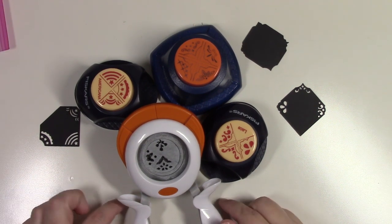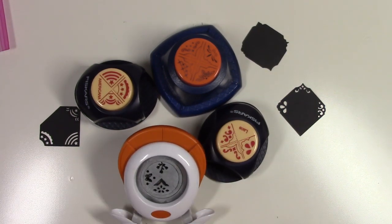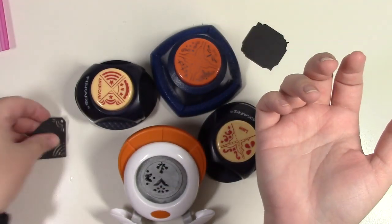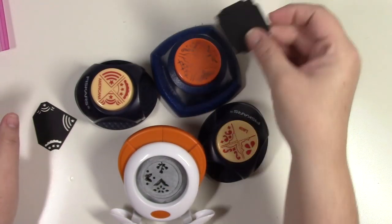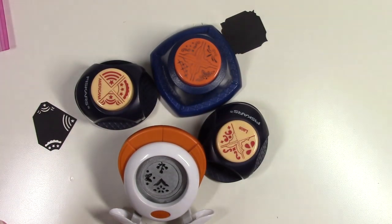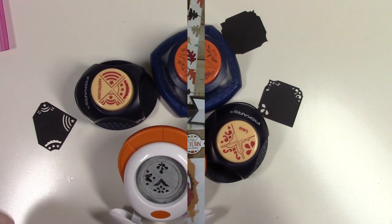Four corner punches and one handheld punch. The handheld includes an American flag design, good for Fourth of July — four corner punches total.